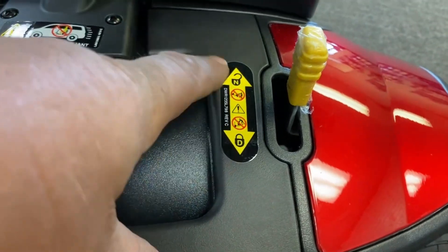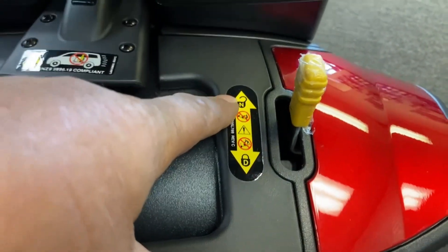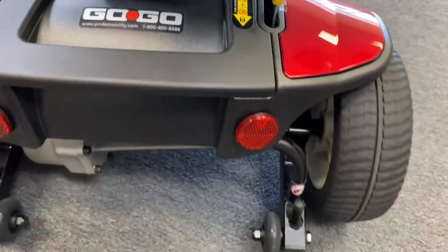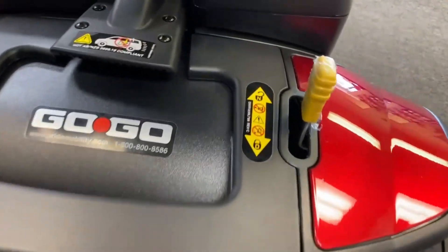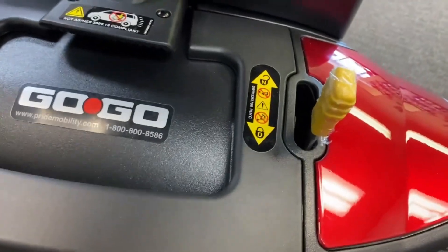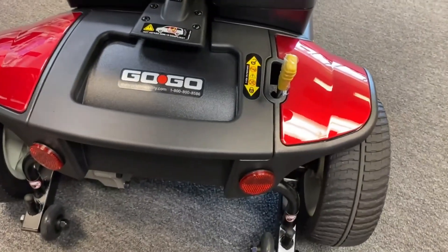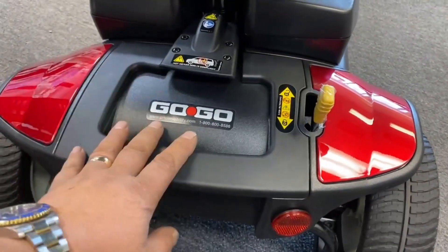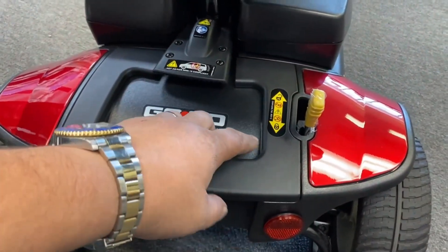Basically what that means is when it's unlocked it's in neutral, same as your vehicle — put it in neutral and you can push the scooter. But when it's in the drive position, that engages the brake and stops the scooter from moving, so it's locked. Even if you take the battery out, it will still be locked, so it won't roll away from you.